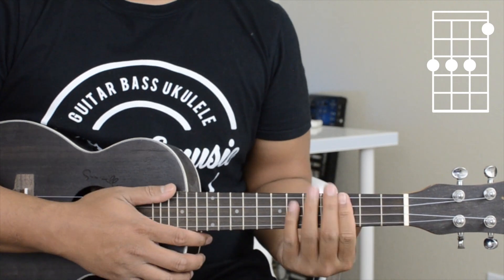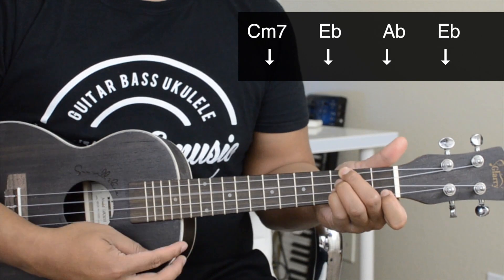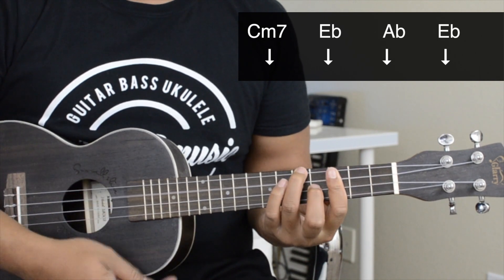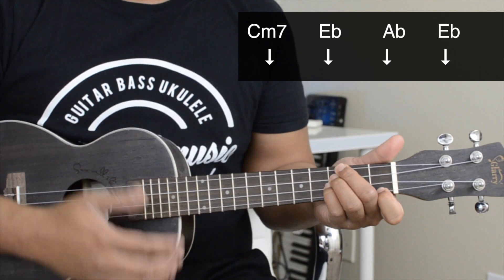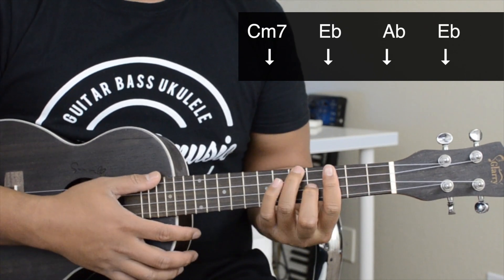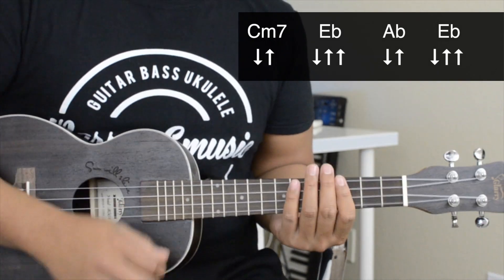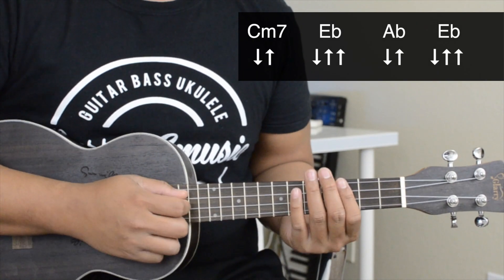Here's a simple strum pattern that you could use. And then here's a more advanced strum pattern.